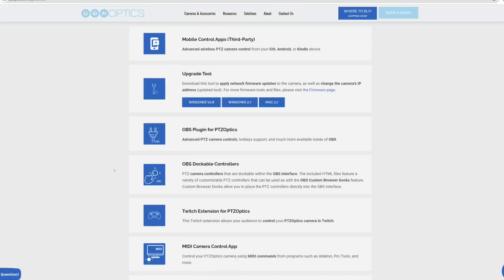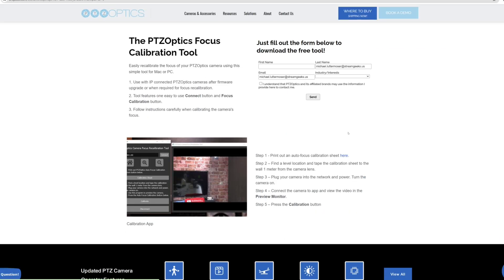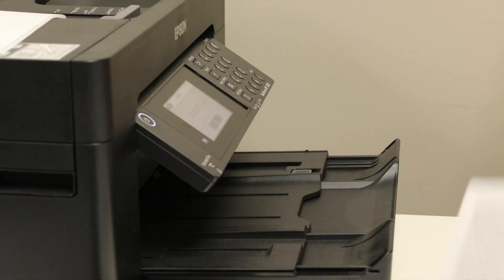First, download the calibration paper guide from the PTZOptics website. Then print the calibration paper and place it at the recommended distance from your camera.